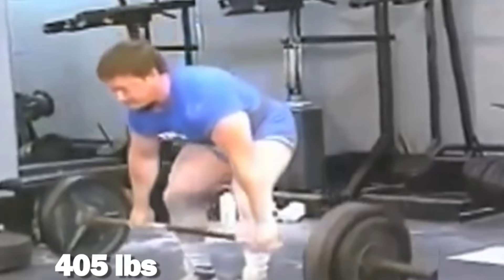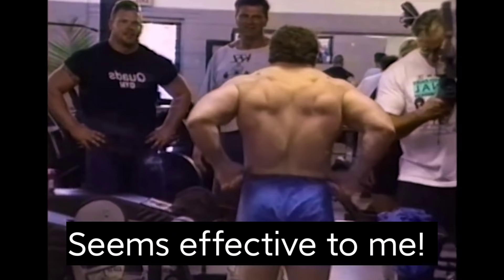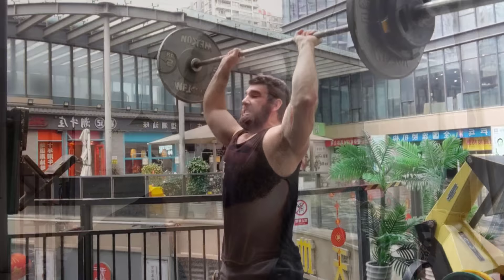The first thing that complicates this question is the fact that there's not just one way to row. When you say the barbell overhead press, you kind of know what you're getting. But that's not true for the barbell row.